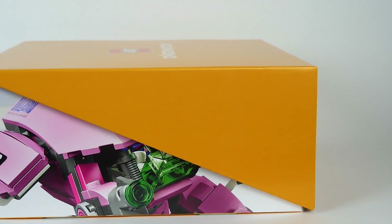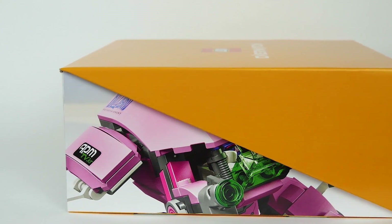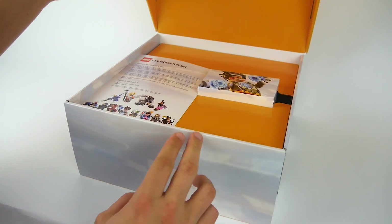On one side of the box we had Reinhardt, and on the other side we have the D.Va mech, both of which are the mechs in Overwatch's game. Getting on into the box itself, it folds open very easily, which is really awesome.